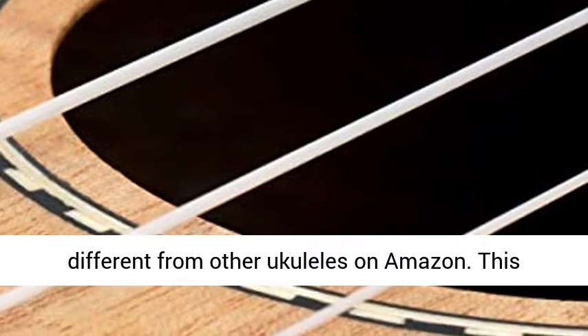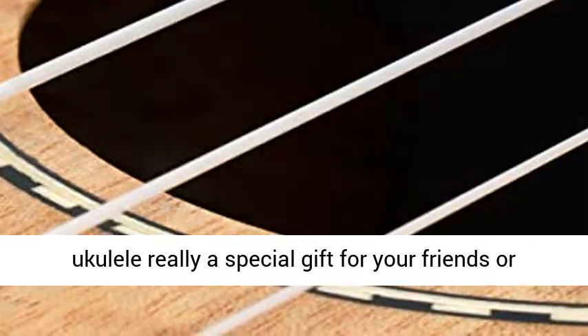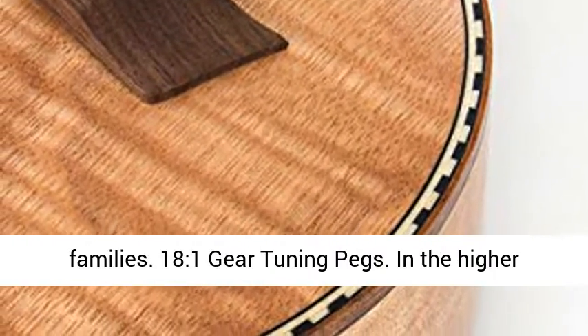Classical Guitar Headstock — unique classical guitar headstock Ukulele design, different from other Ukuleles on Amazon. This Ukulele is really a special gift for your friends or family.